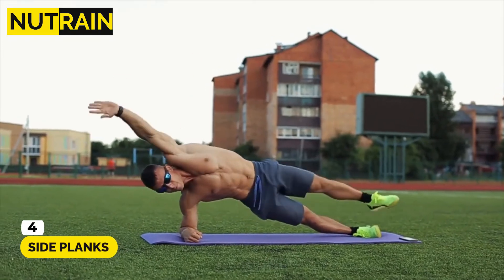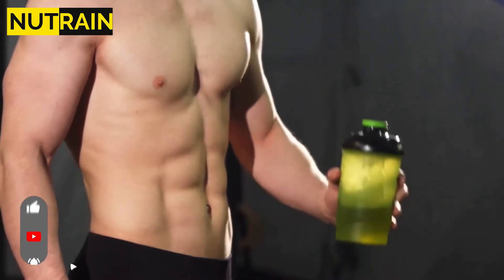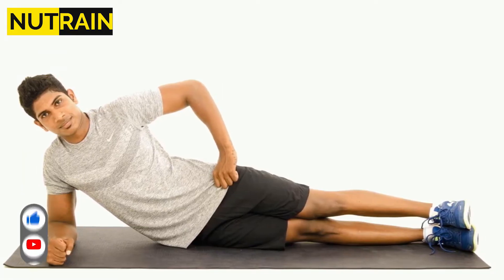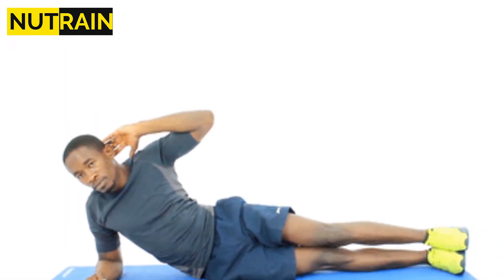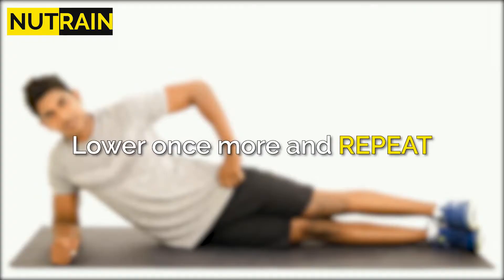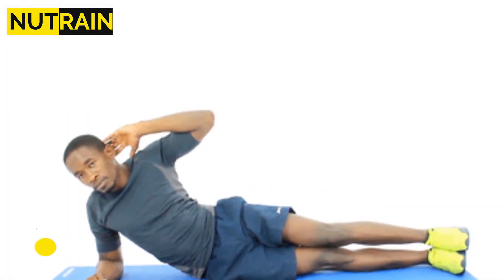Number 4: Side Planks. This is the most effective way to lose love handles. Start in a side plank position with your elbow on the ground and your legs and hips resting on the ground. Raise your lower body off the ground into a straight plank position by contracting your abs and maintaining a straight line throughout your body. Lower once more and repeat. Do 15 reps on your right side and 15 on your left.